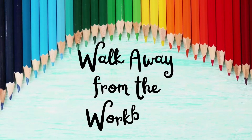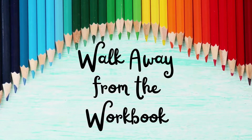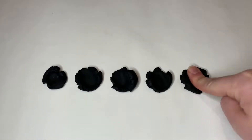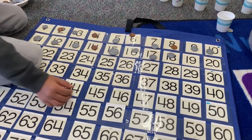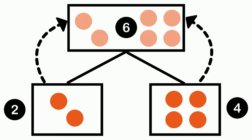Hi everyone and welcome to Walk Away from the Workbook. My name is Nicole Seymour and I'm a developmental learning specialist from California. If you've been watching my channel for the past few weeks, you know I've been doing a series on number sets. I have shared many activities about how to strengthen your child's one-to-one correspondence, sense of cardinality, ability to compare numbers, and their understanding of how to compose and decompose numbers.